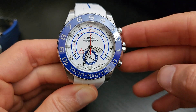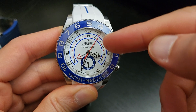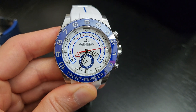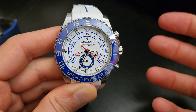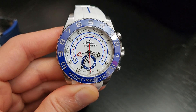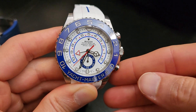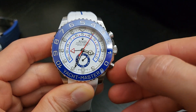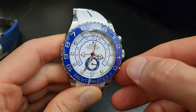The red hand is for the chronograph. Pressing the start pusher begins the countdown from 10 minutes — this is a programmable countdown timer made for sailboat racing. It's also a flyback and fly-forward chronograph: if you're past the 30-second mark and press the pusher, it flies forward to the next minute; if you're before 30 seconds, it flies back. You can repeat that as many times as needed.